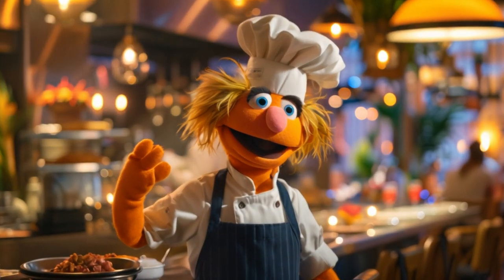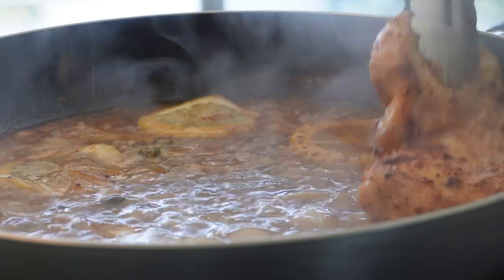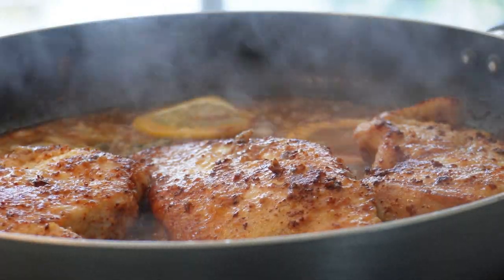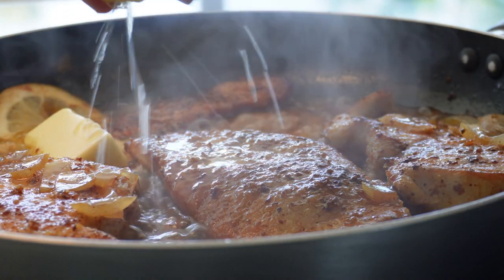Add the chicken back in. Thicken the sauce with some extra butter. For taste, you can add salt and pepper and squeeze a lemon and add some parsley. There you have it — a really fantastic and easy to make lemon butter chicken piccata.